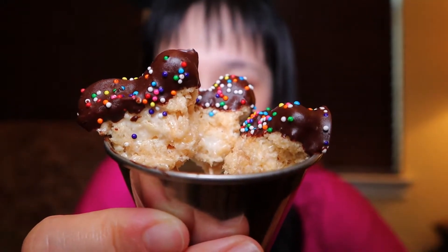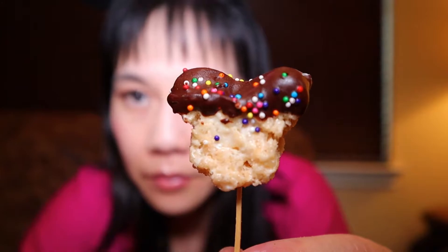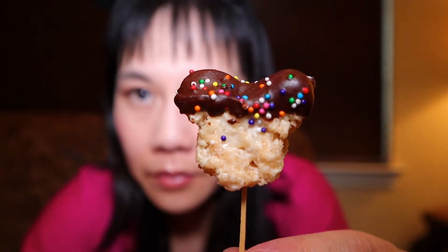Hi guys, today we're going to be making these Mickey Mouse shaped Rice Krispie Treats. They're super fun and easy to make and I saw that they sell the large version at Disneyland, so I decided to make the mini ones on a stick and here's how you do it, let's get started.